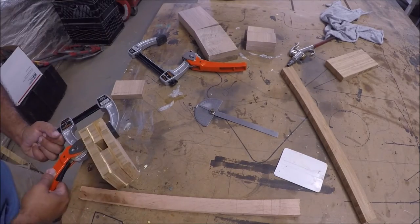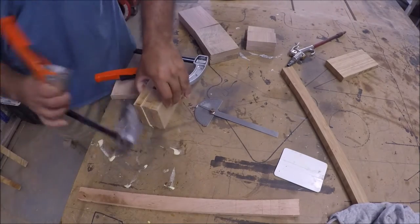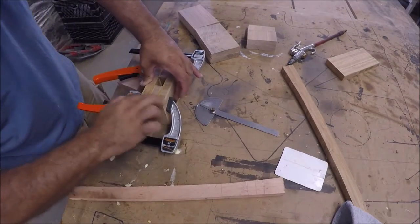Here I clamp it up and tweak it out. It slipped around a little bit so I just beat it back into place.